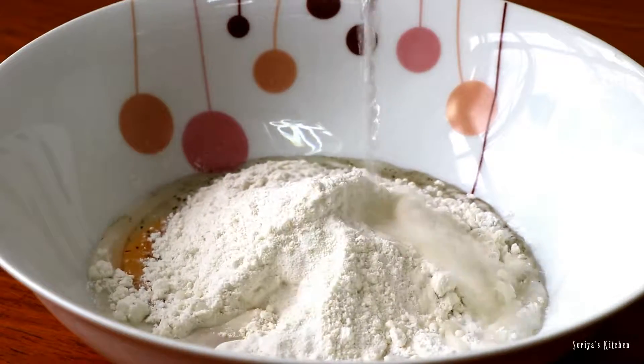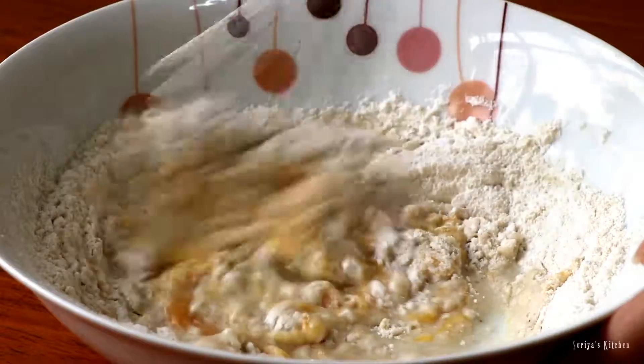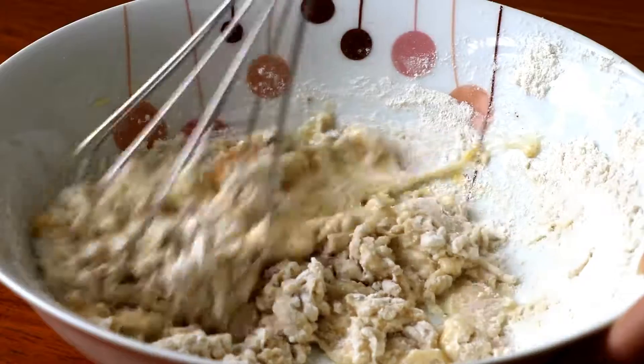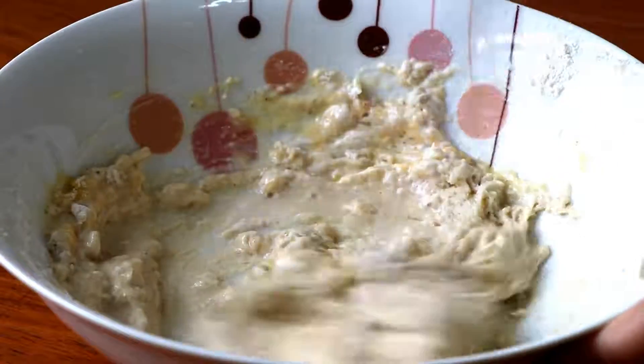Now add some water and combine everything together. You may need to thin it with additional water if the batter is too thick, until it gets to the perfect consistency.